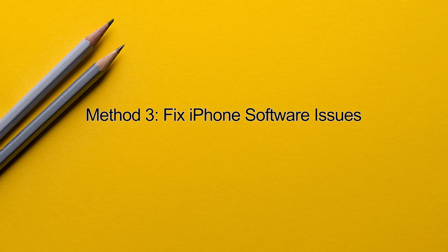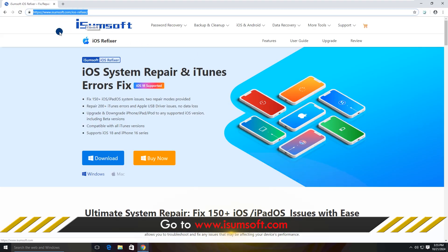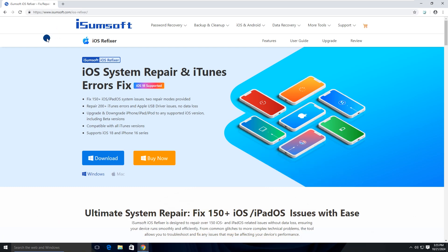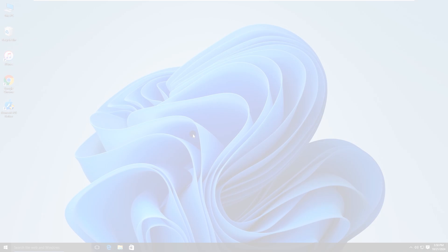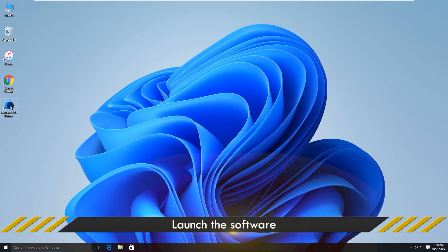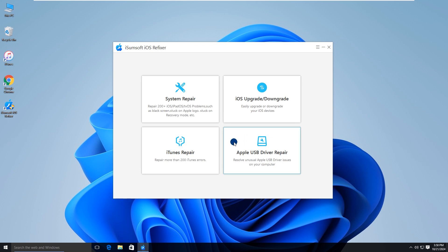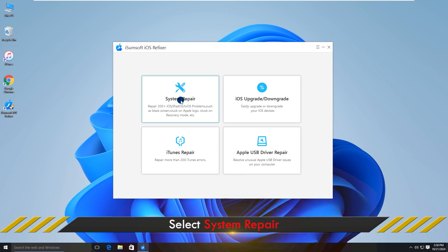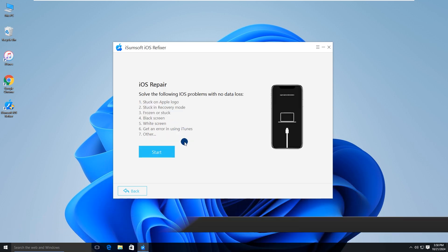Method 3: fix iPhone software issues. If your iPhone passcode is still not working, it might be due to software bugs. iSumSoft iOS Refixer helps you fix iOS system problems deeply without losing any data. Download and install the software on your computer, then launch it. Choose System Repair, then choose Standard Mode, and click Start.